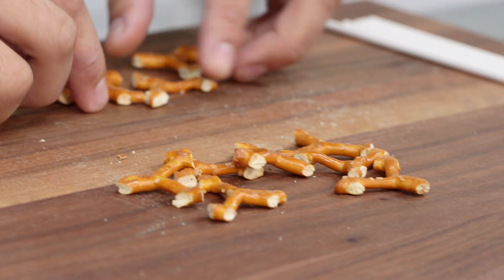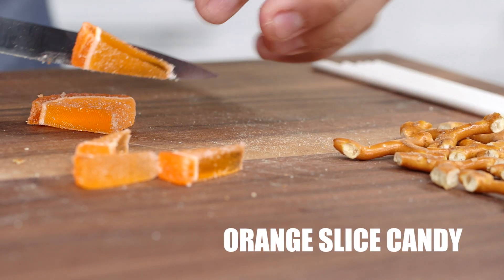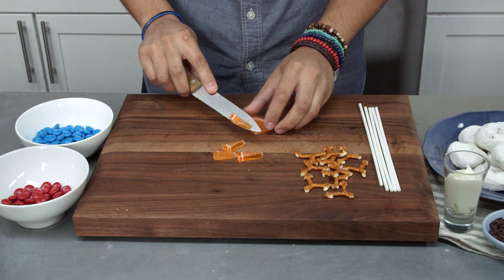Now that we have all of our snowman hands, we're gonna work on his nose. We're gonna take our orange gummy candies, set them on the cutting board, and then cut long triangles out, just like that.